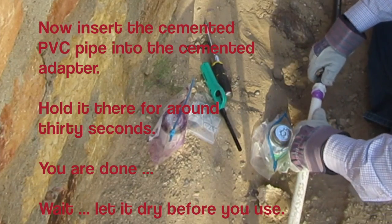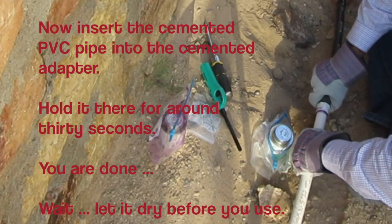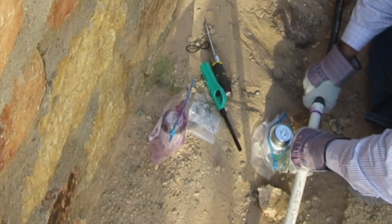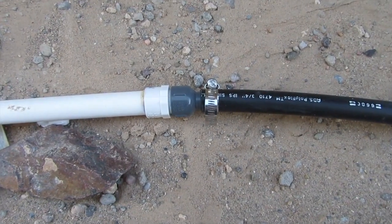You are done. Allow 15 minutes for good handling strength and 2 hours at temperatures above 65 degrees Fahrenheit before pressure testing up to 180 PSI.